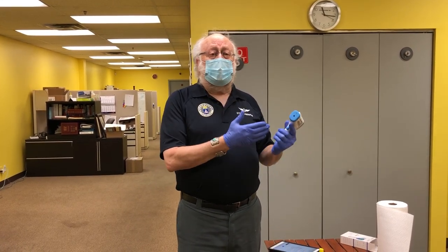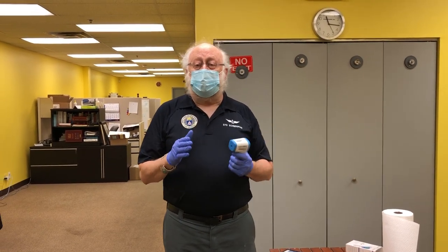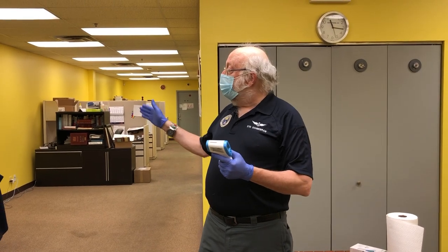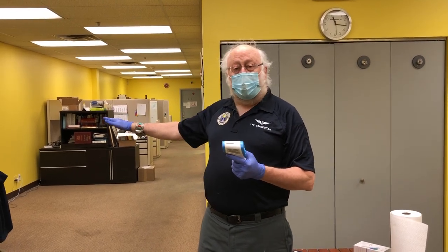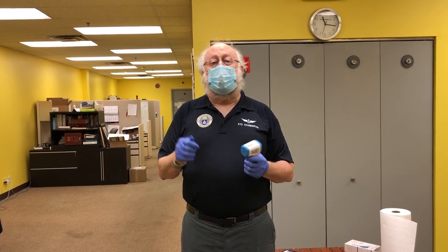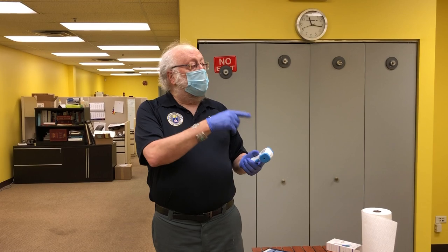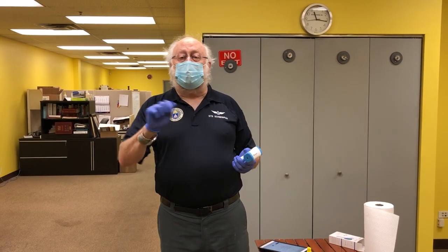We do expect you to be doing this screening and asking the questions, and taking their temperature. I also suggest that you have another member standing six feet away who can record the member's name coming in and whether they pass or fail the screening — just to decrease the number of touch points in this process so that the member coming in is not handling a pen and signing a clipboard that everybody else is using.